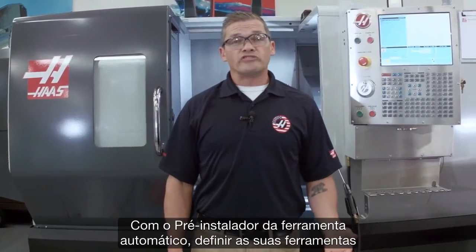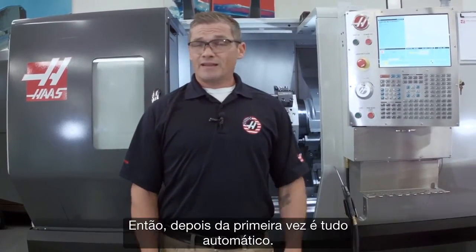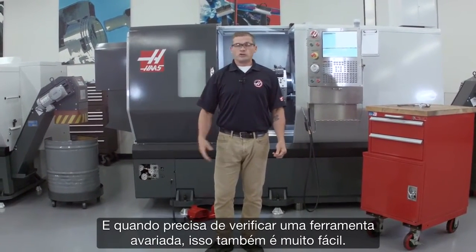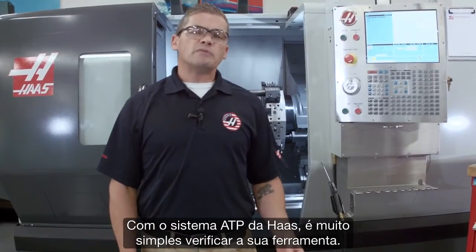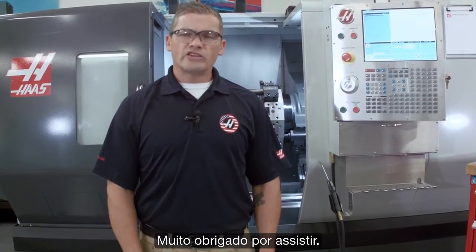With the automatic tool presetter, setting your tools for the first time is really easy. Then after the first time, it's all automatic. And when you need to check for a broken tool, that's really easy too — just enter break detect mode, drop the generated code into your program, and you're good to go. With the Haas ATP system, checking your tools is simple. Thanks for watching.